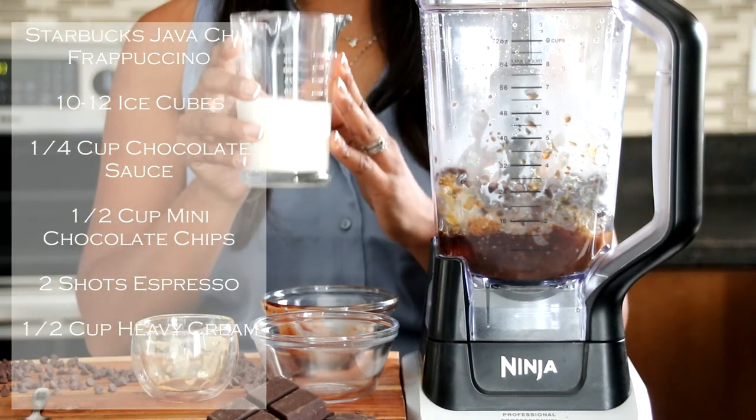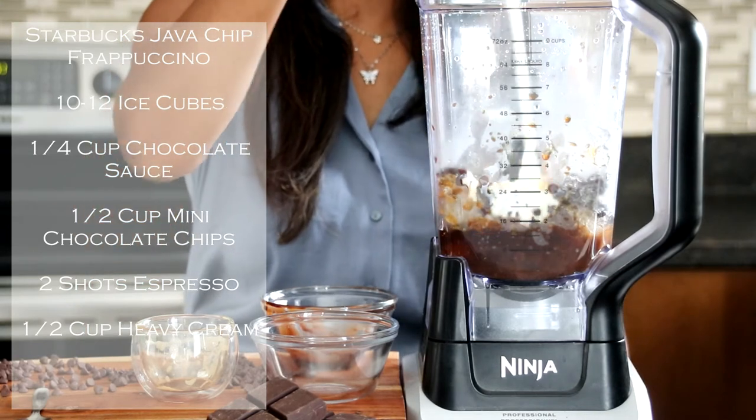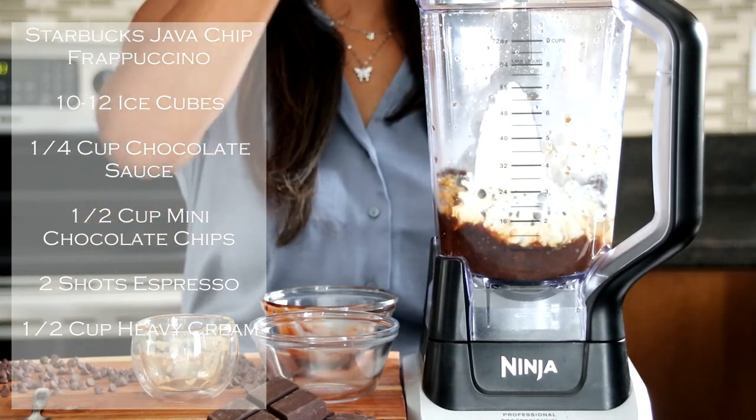Last but not least, we have our heavy cream. We have half a cup, and this is what's going to make it nice and thick. But you can use any other milk if you'd like.